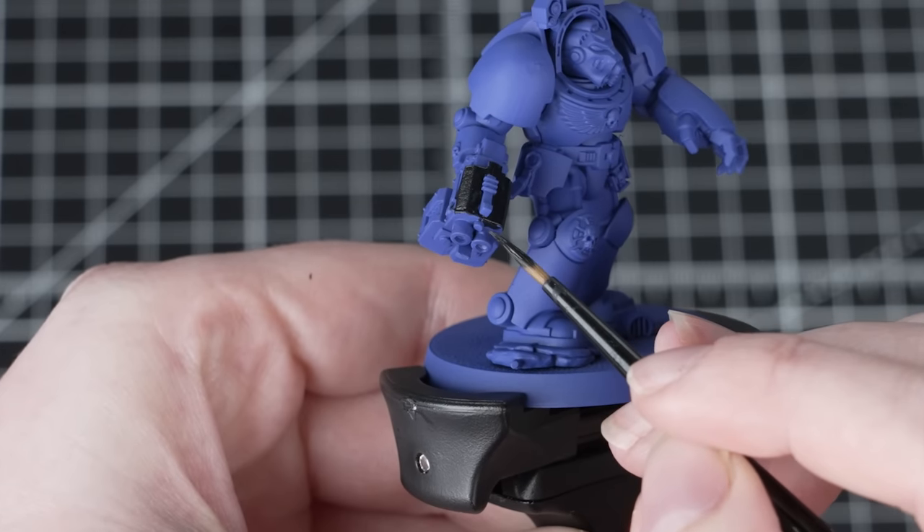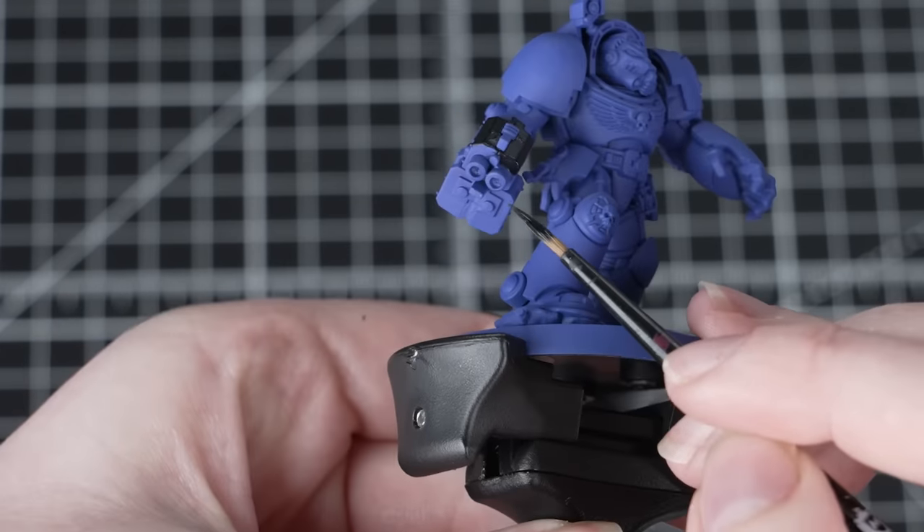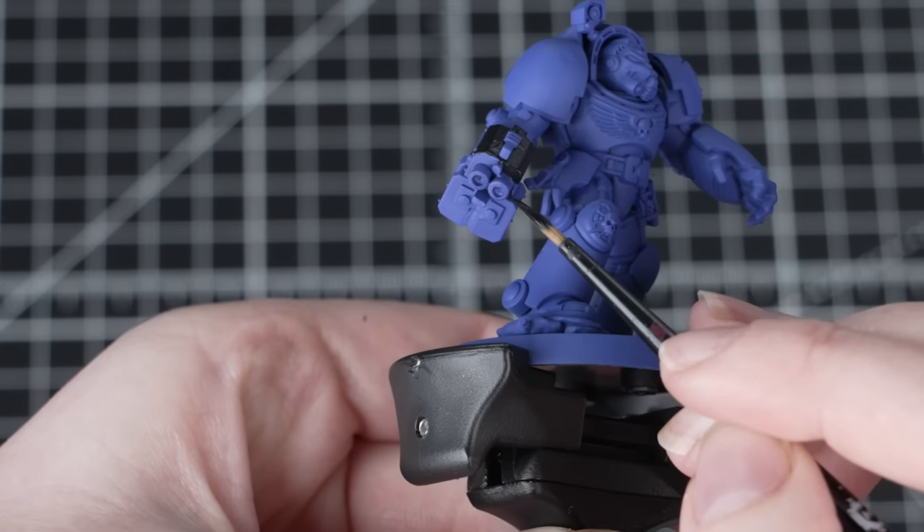If you make any mistakes, don't worry — just use that Macragge Blue, thin it down with some water, and use that to tidy up any mistakes.